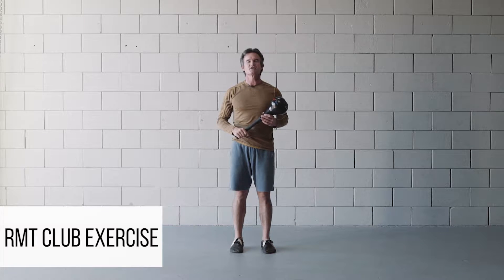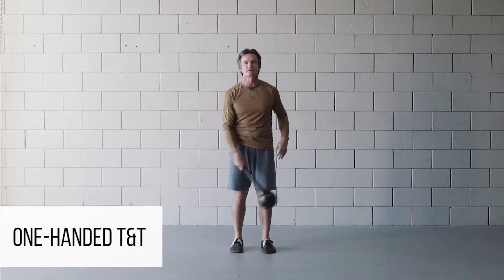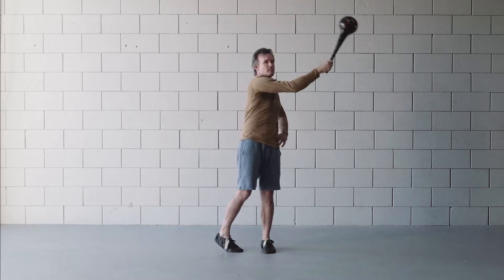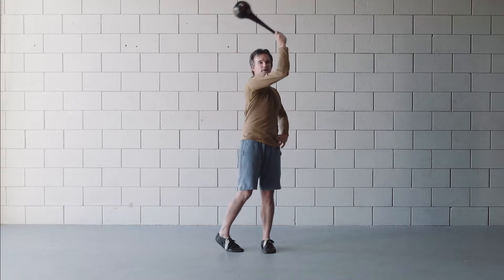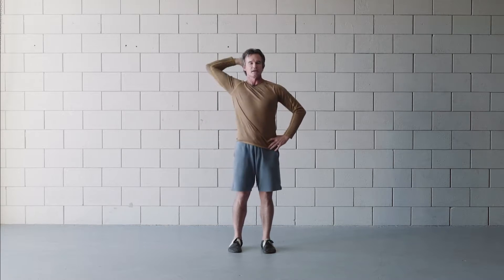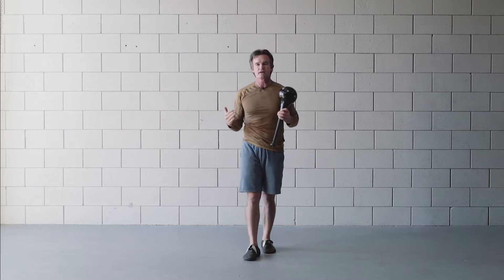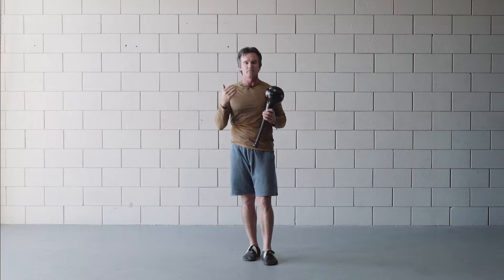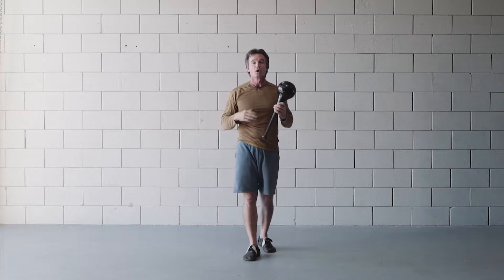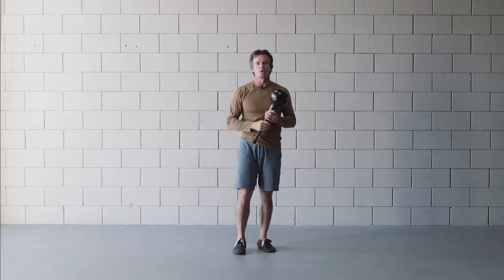Hi, David Weck here. Today I'm going to teach you an exercise with the RMT Club called the One-Handed TNT. This is one of the best movements with the club to really warm up the shoulder, with full articulation through the joint. It's an incredible exercise that's pretty technical actually, so it's challenging to learn, but the RMT Club makes it much easier to learn. We paint by numbers and break it down into a 1-2-3-4 approach.